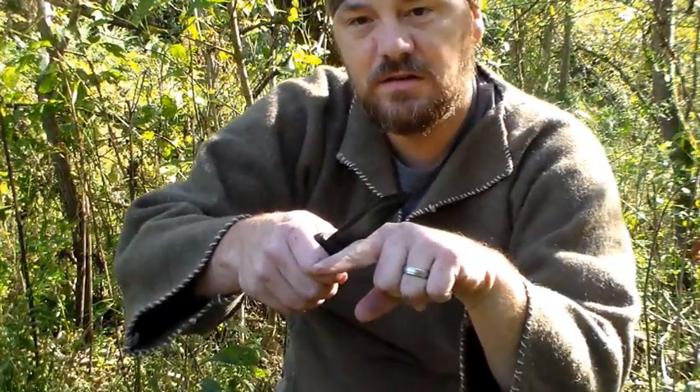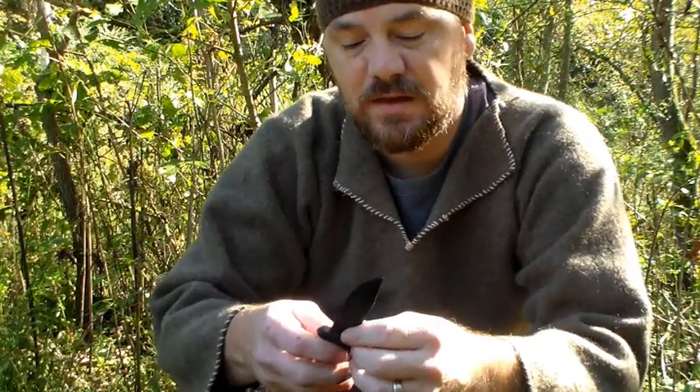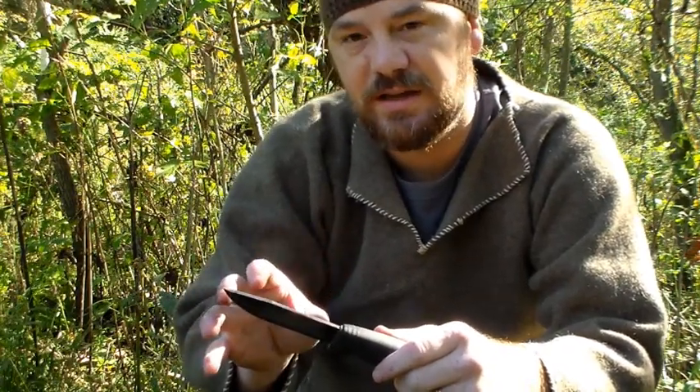There are five criteria I look for in a knife when I buy. The first is non-coated. Second, it has to have a 90-degree spine so you can scrape a ferro rod or do shavings for a feather stick. Third, it has to be high carbon steel. Fourth, I like my knife blades to be more than four inches in blade length.